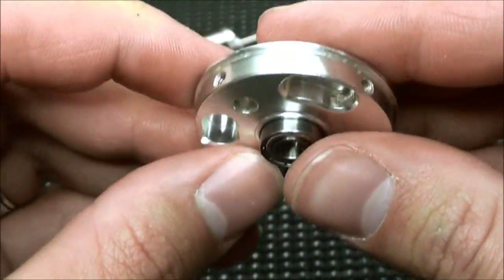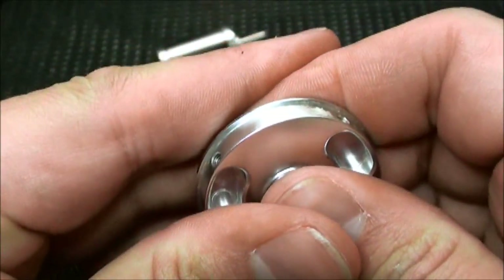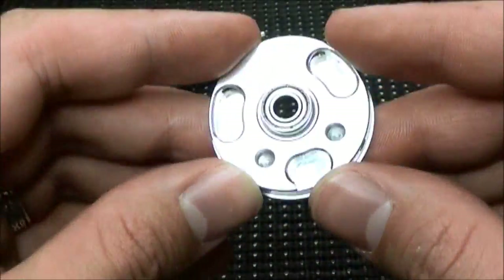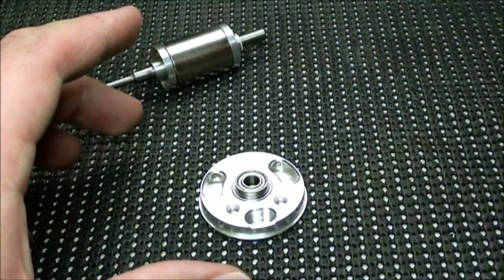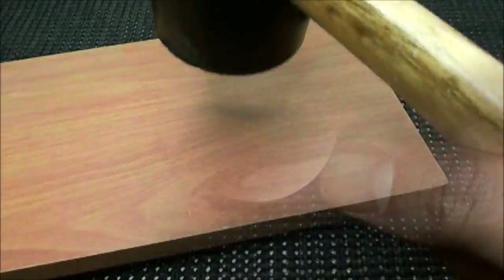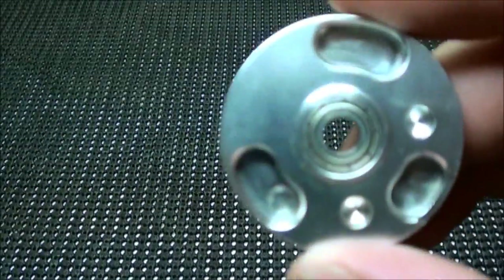Believe me, you're not going to get it all the way in by hand — this is a very, very tight fit. At this point, the instructions tell you to get a piece of wood like a 2x4, lay it on top, and then use a hammer to knock the bearing down flush. So that is exactly what I'm going to do. And there it is.